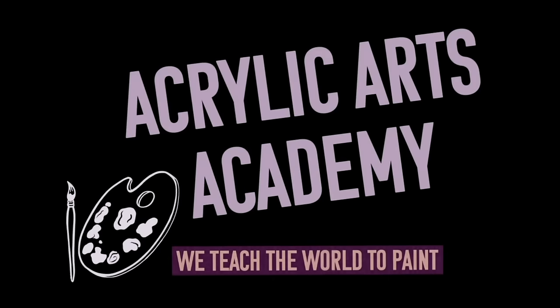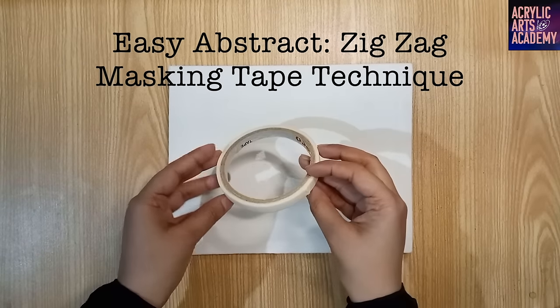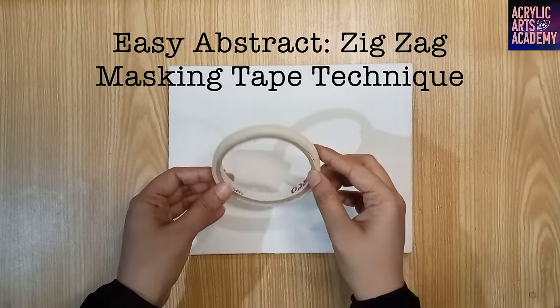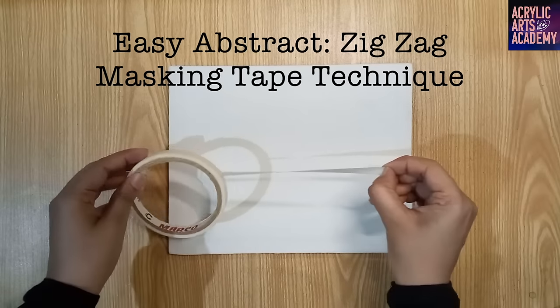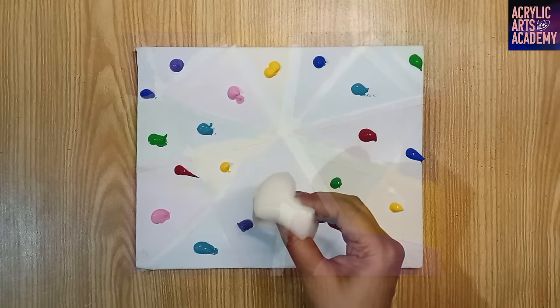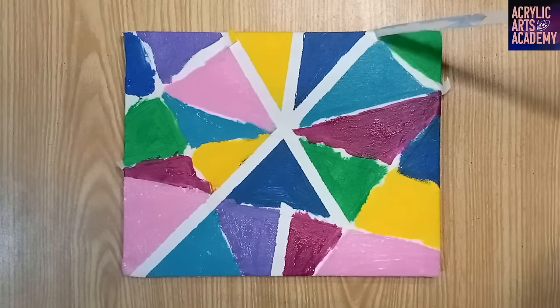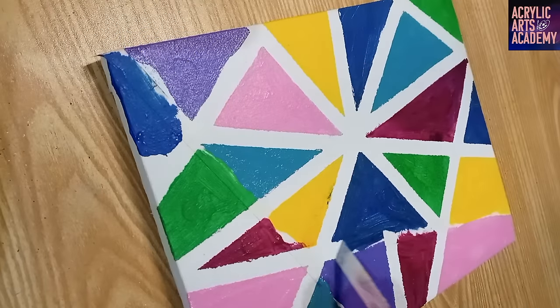Welcome to our acrylic painting tutorial, where we explore the mesmerizing world of abstract art with a twist — using masking tape to create a unique zigzag design. By following our easy step-by-step guide, even beginners can master this fun, easy method and unleash their abstract painting skills on an 8x10 canvas.